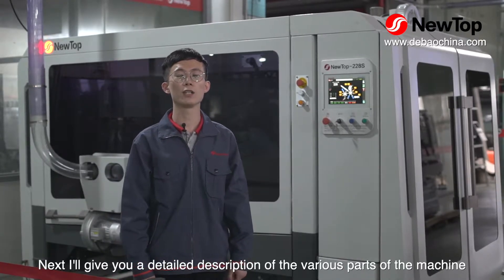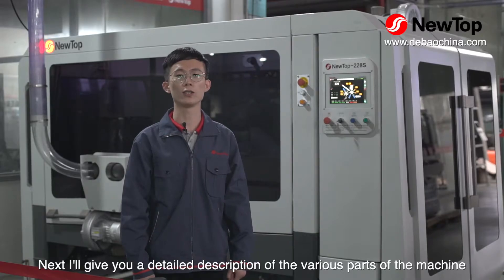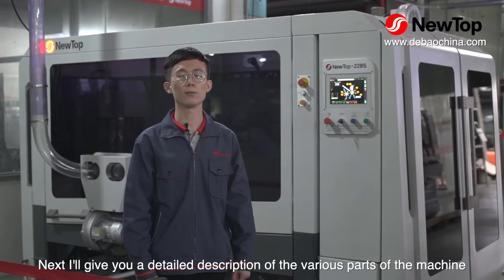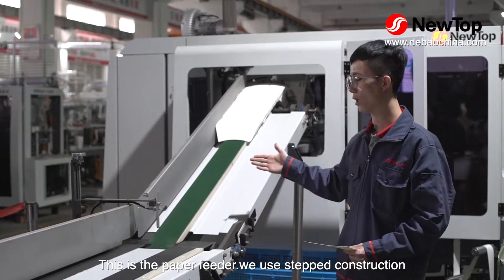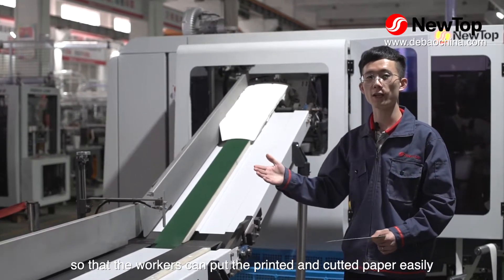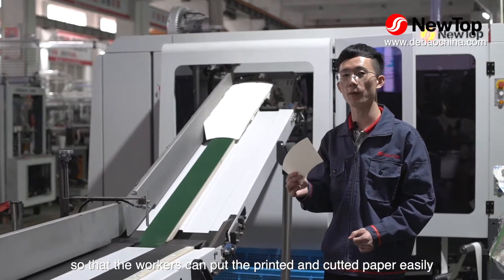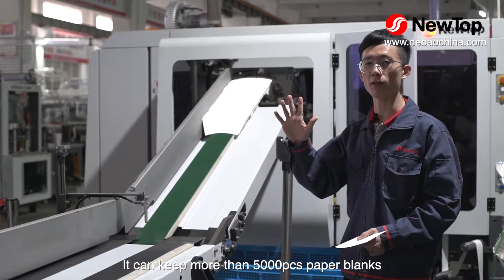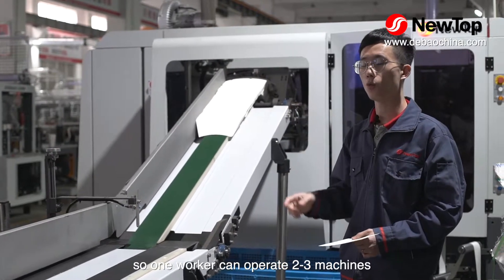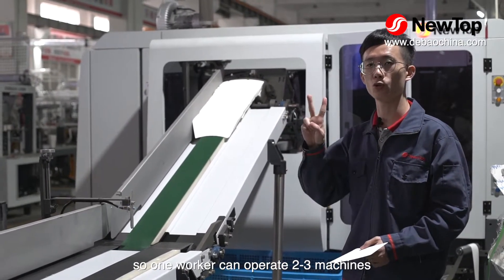Next, I will give you a detailed description of various parts of the machine. This is the paper feeder. We use stepped construction so the workers can put the printed and cut paper easily. It can keep more than 5,000 pieces of paper blanks, so one worker can operate 2 to 3 machines.